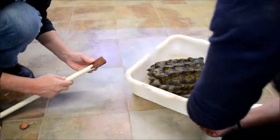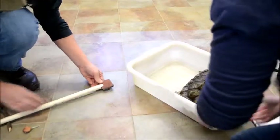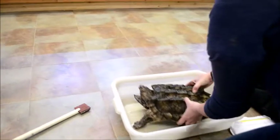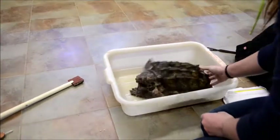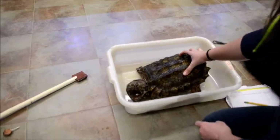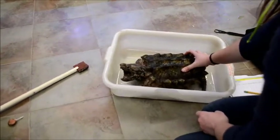He can bite your face off, man. Sweet. All right. You're a good turtle. You're a very good turtle. That's G-N-C-O-1 side.